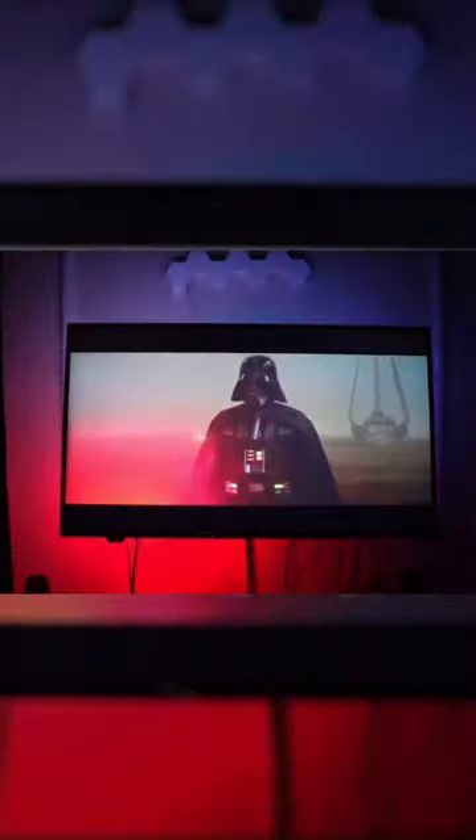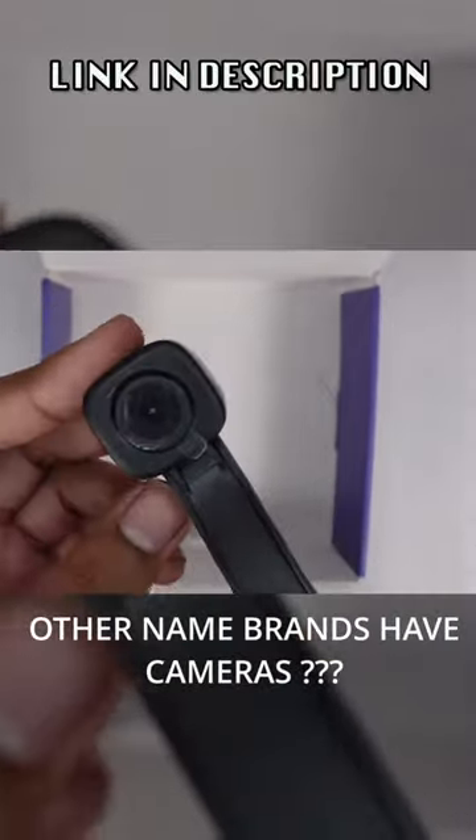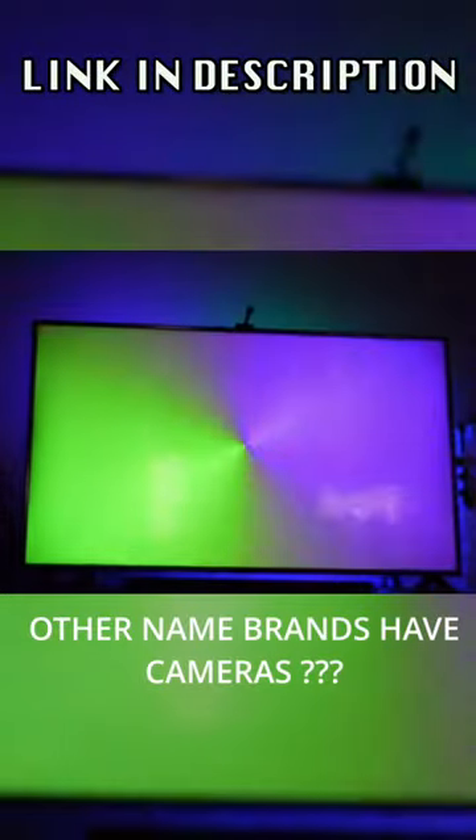It comes in multiple sizes for bigger TVs, but I have it on a smaller TV and it still works really well. I have a full installation video down below. Thank you guys for watching and see you guys in the next one.